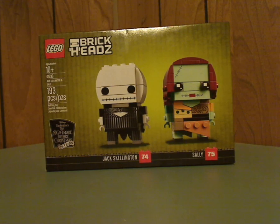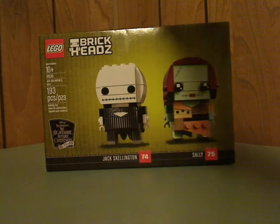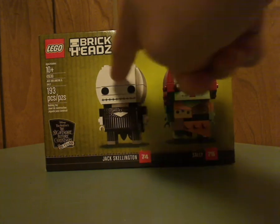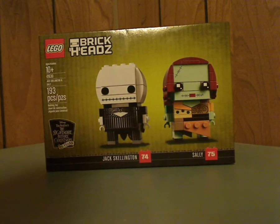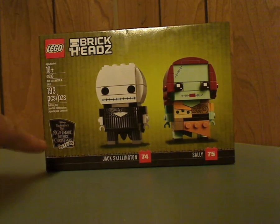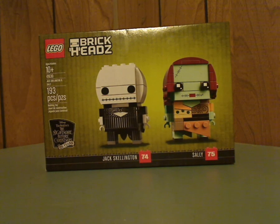On the front of the box you see the Lego logo, the brick heads logo, and the two figures that come within — Jack Skellington and Sally. And then the Nightmare Before Christmas 25-year anniversary logo, age recommendation 10 and up, set number 41630, and it has 193 pieces.